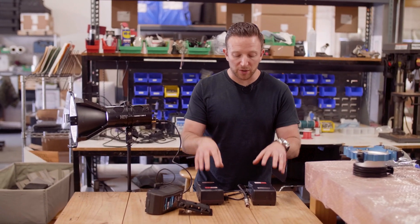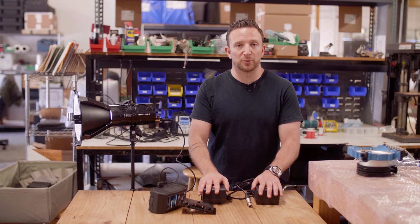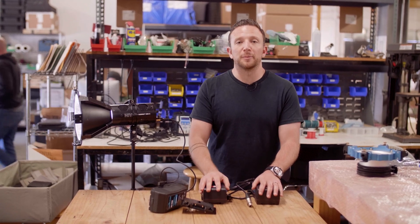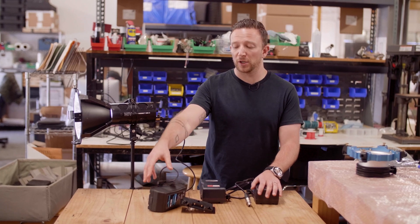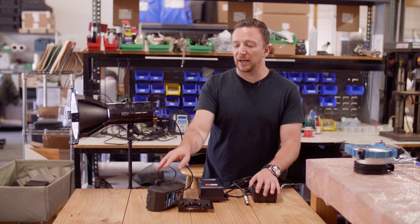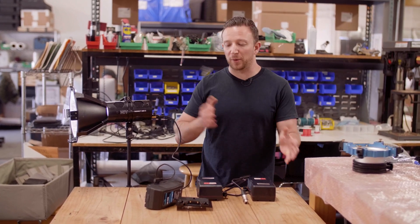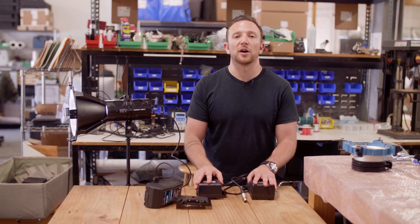Once you've got your 26 volt mounted up, your D-tap plugged in, put your XLR into the light and again, it turns right on. So these are your two options: you can either use one of our Y cables if you already own 14.4 volt batteries, which are pretty common. However, if you're looking to buy a battery for this setup, we'd probably recommend a 26 volt — it keeps your footprint a little bit lower. Just put it on your V-mount or gold mount plate and it's just a single D-tap to XLR. Hopefully this helps you understand the two different options you have for easily running the Hornet 200C off battery.